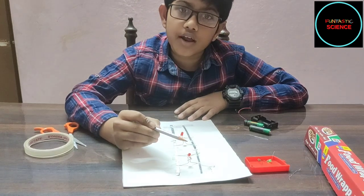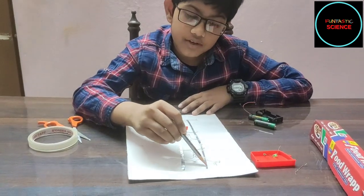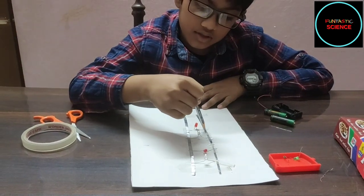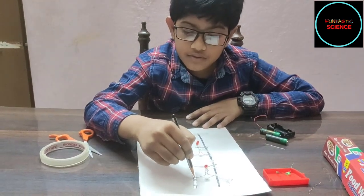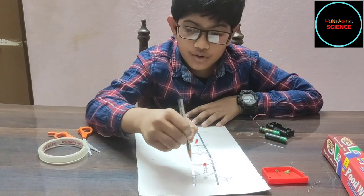I've completed attaching all the LEDs. The negative leg of each LED is connected to this strip, making it the negative pole. And I've connected the positive leg of each LED to this strip, making it the positive pole.